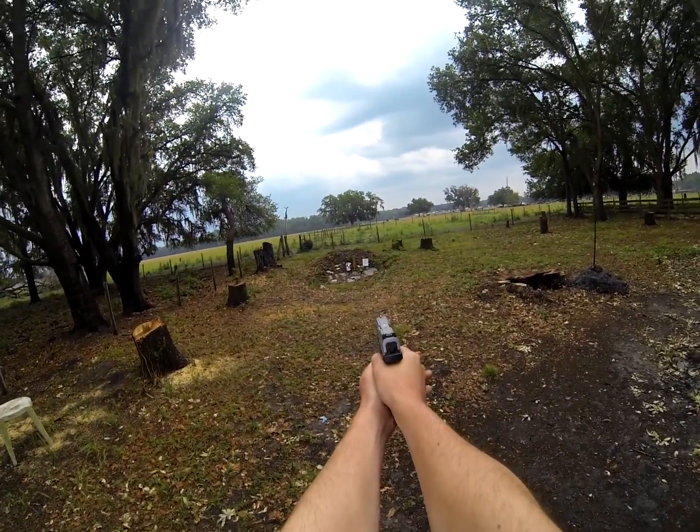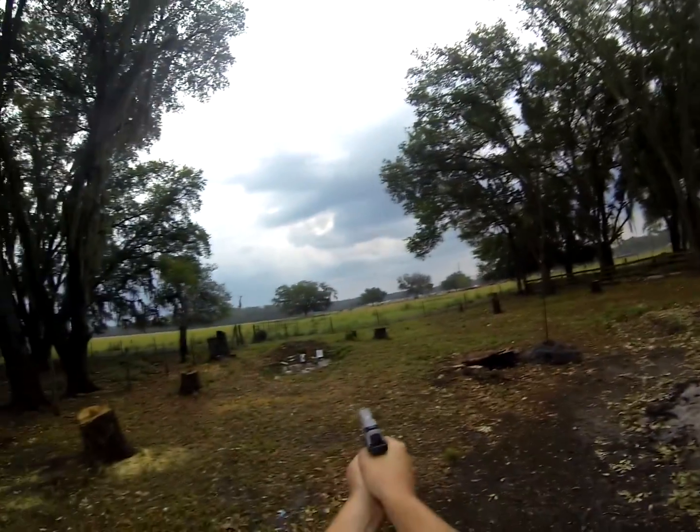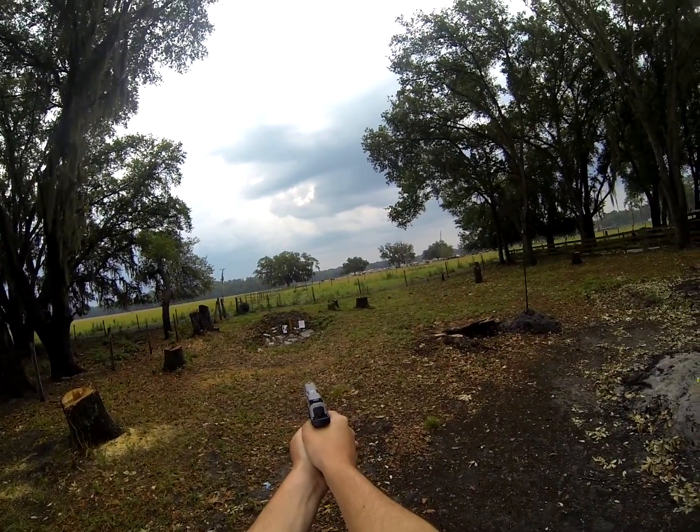Then just line up the three dots. How does the kick feel on this? It's not too bad. Alright, ready?